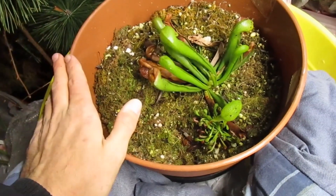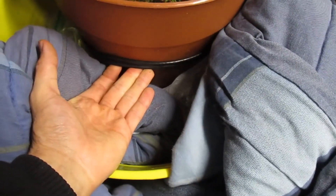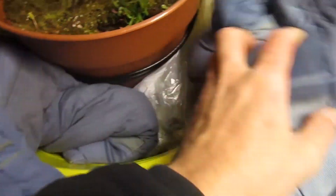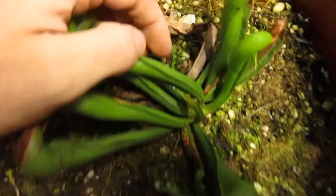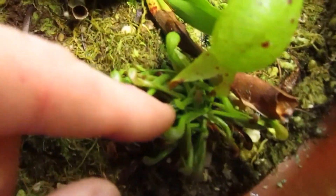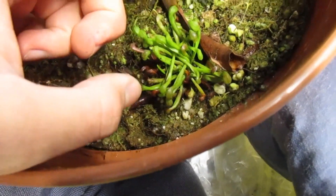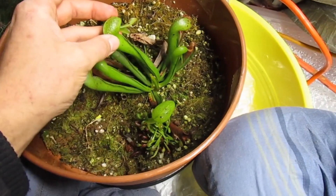Over here: Darlingtonia Californica. I left it outside this winter because it doesn't really do well indoors. I have the heating cable — this is a preventative heating cable for outdoor pipes, so the water doesn't freeze, but it works equally well for plants because it shuts off when it's not freezing via a temperature sensor. We've got a smaller division here that's pretty cool, and then this huge clump that came off a stolon. It's still probably too small to divide since there was only kind of one root on it.